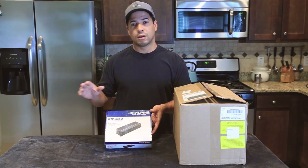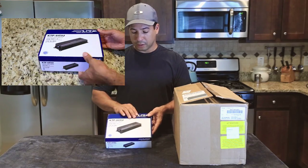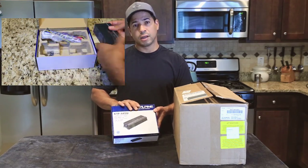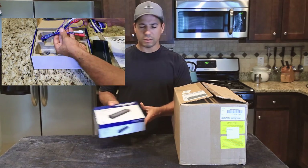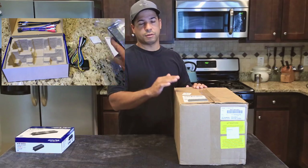I'm also going to install a sub and an amp, and that's going to be covered in a separate video. I've already done an unboxing of the inline amplifier, so I'm going to do a quick unboxing and show you what to expect when you purchase the four door speakers.